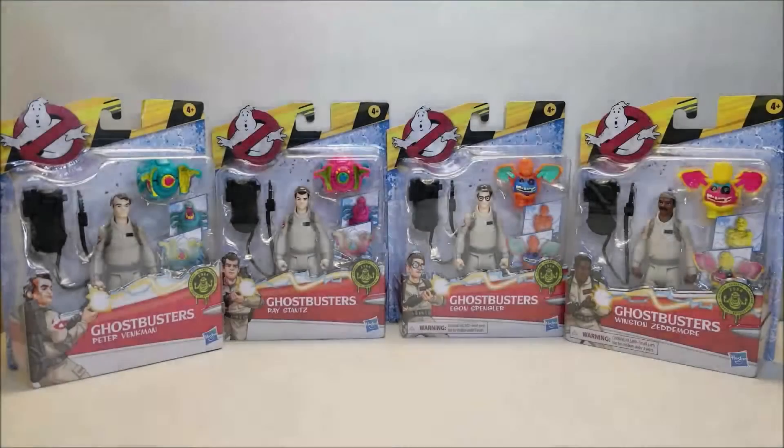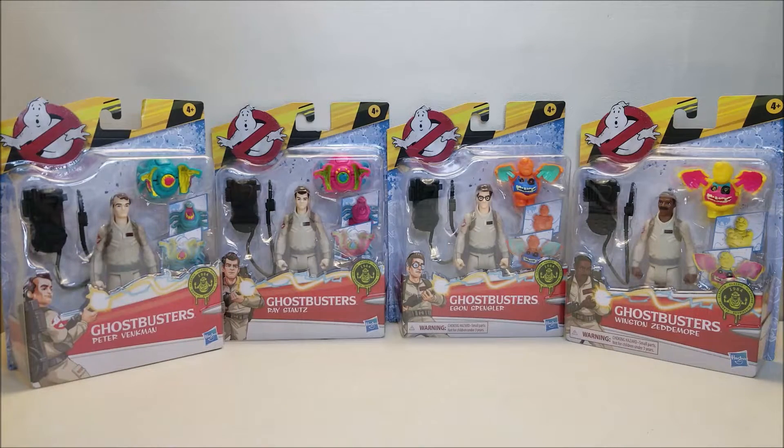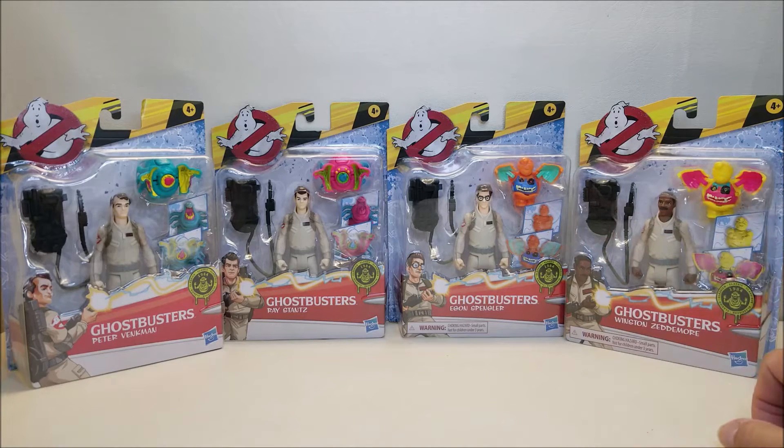Hello and welcome, I'm Bert the Stormtrooper, and today we're going to be opening, unboxing, and reviewing the brand new Ghostbusters 2021 Fright Feature Action Figures from Hasbro. I am really excited to finally get these guys in my hand and check them out. These are brand new, starting to hit store shelves right now as of the time of this recording. They retail for approximately 10 to 11 bucks, depending on where you find them.